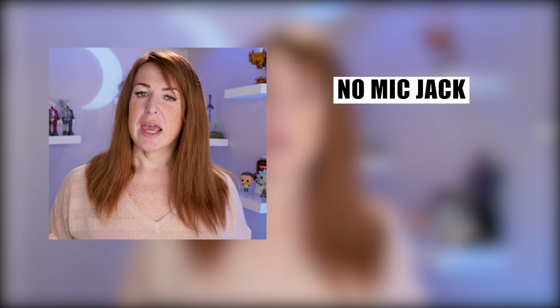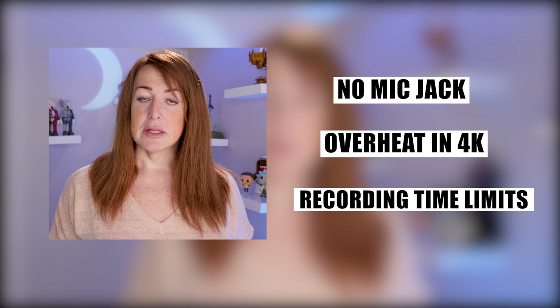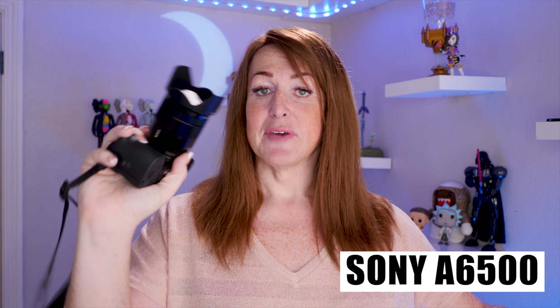But it does have some flaws. No built-in mic jack. At 4K resolutions it gets very very hot and it can't record for a particularly long length of time. But the image quality is stellar — absolutely top-notch. I would argue that pound for pound in 1080, my little pocket RX100 does better 1080 recording than the a6500, and that's a significantly bigger investment. So I'm a big fan of the RX100 — it's a great grab-and-go pocket camera.